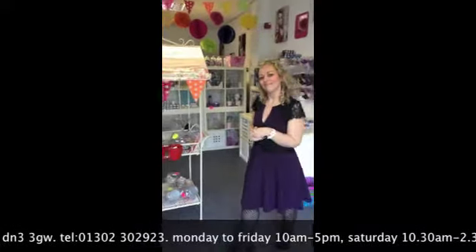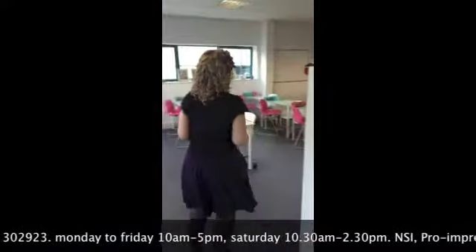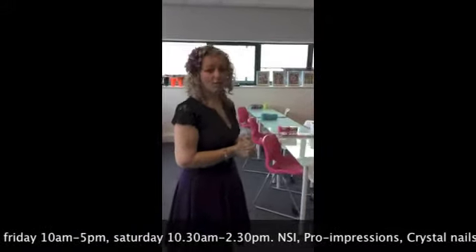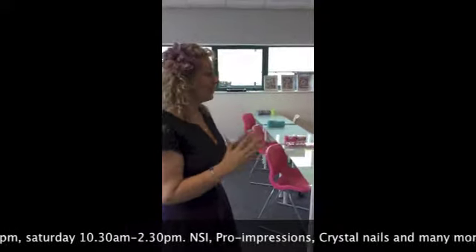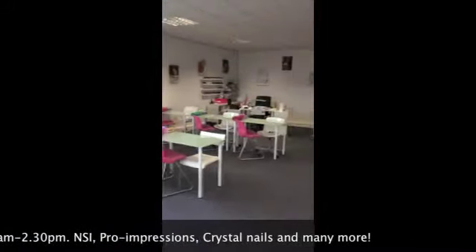Follow me into the training area. So this is our new larger training area. Great for group courses, but we also run one-to-ones here, so you're welcome to book on a course and come and enjoy and learn some new skills.